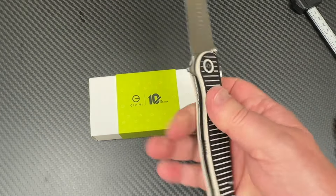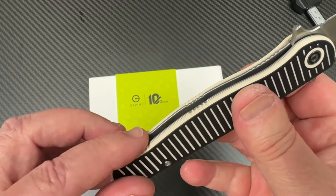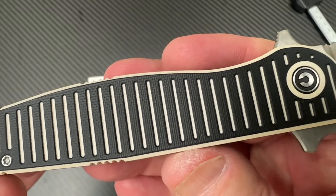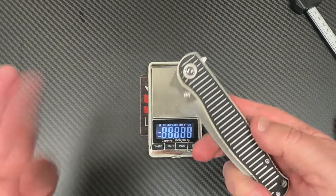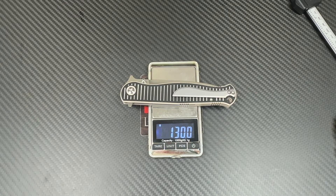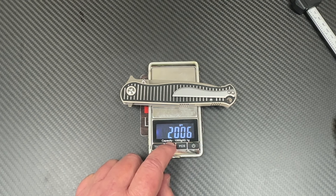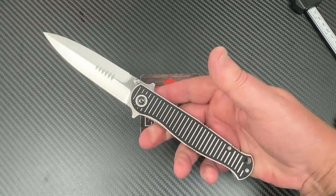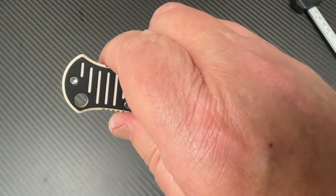Nice drop. The ergos are great — got a palm swell, some jimping on the spine, and jimping under the handle scales too, so you've got grip. As big as it is, it's 130 grams, which is not that heavy — about 4.58 ounces. Still, that's not much for a knife this big. Reverse grip feels good too, and there's a nice big lanyard hole.